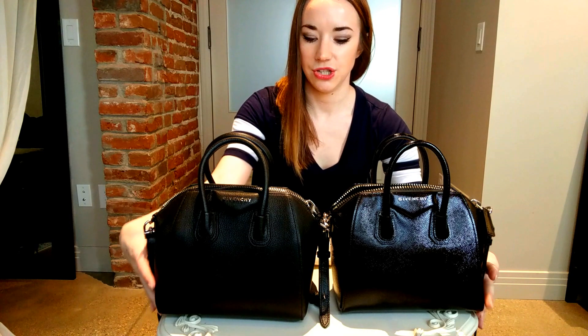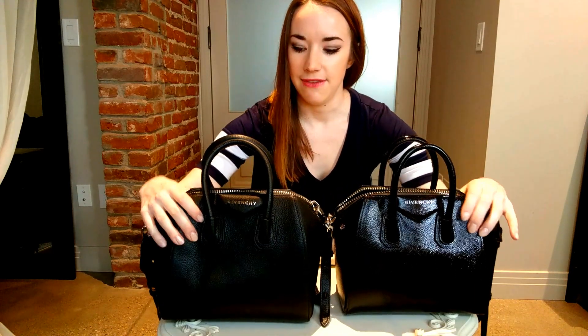Second, let's look at the shape of the bag. You can kind of see this one's a little bit more round and this one's way more structured. Even just by the feel of it, this fake bag you can squish really well, and the authentic one you can't.